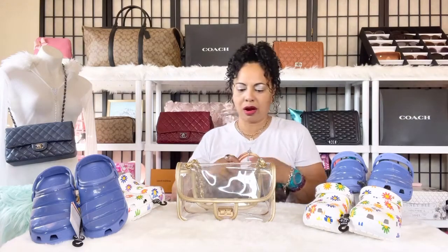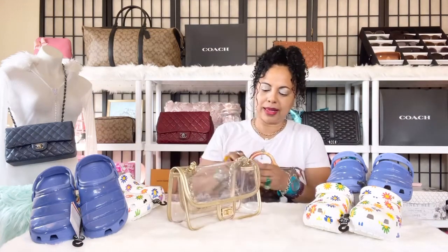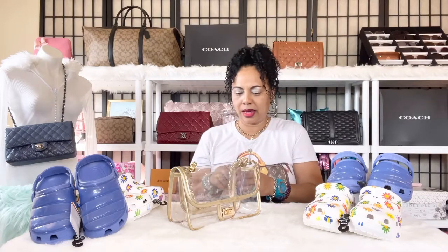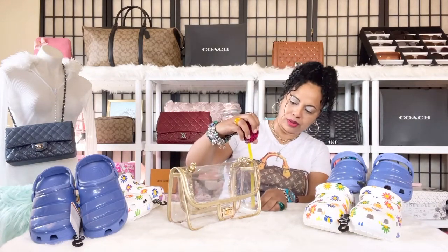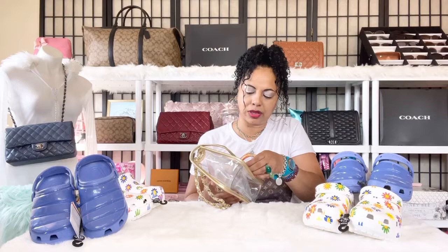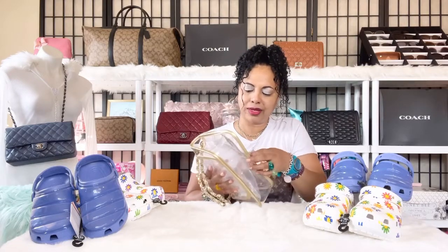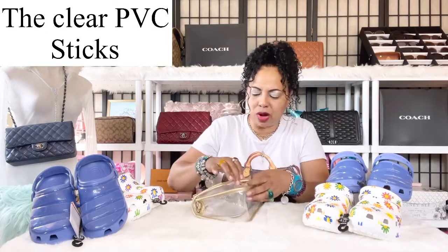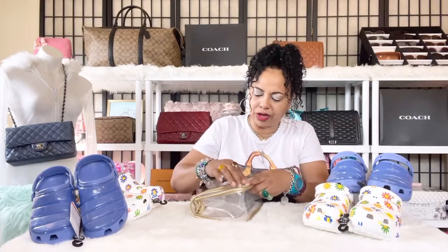The dimensions of this bag are: she's about ten inches long, three to three and a quarter inches wide, and six and a quarter inches tall. So ten inches long by six and a quarter inches tall by three and a quarter inches wide. The only thing about these Amazon clear bags is that the patent leather gets a little sticky — you can hear it sticking — and they can show a bit of fingerprints.